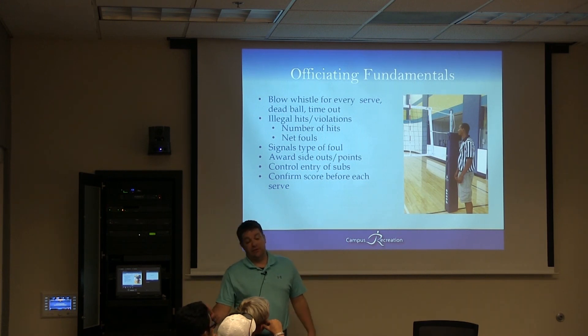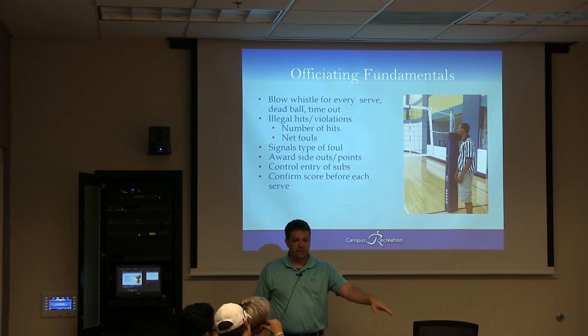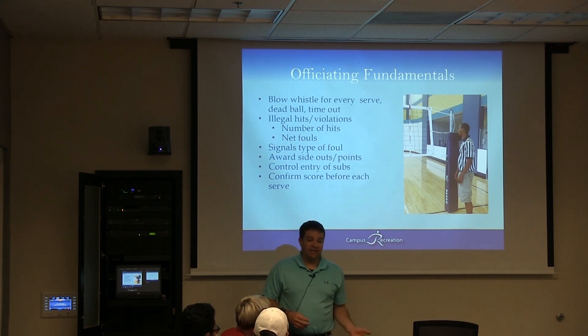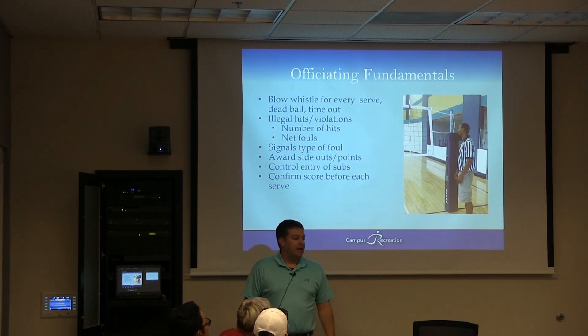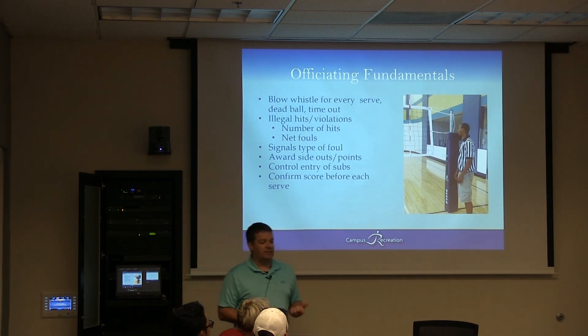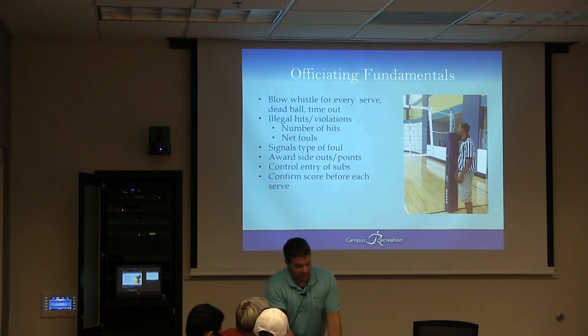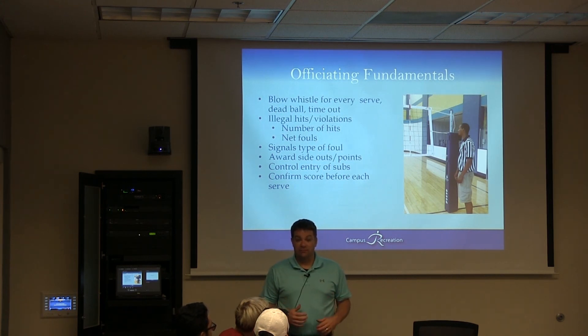For officiating fundamentals, we took out the up referee since we don't have one — it's all down referee and you're by yourself. Whistle for every serve, dead ball, timeout, and anything else. Bring in the serve. Ball goes out of bounds. Ball lands in. Ball's tipped. Net violation. Lift. Signal the foul, award the point. So it's: whistle to begin the serve, watch the play, and anything happens — net violation, out of bounds, whatever — give the point. Then you have to write it down. You're going to be holding a clipboard, so you'll have to get creative — clipboard in one hand and signaling with the other. Make sure you announce the score every time.